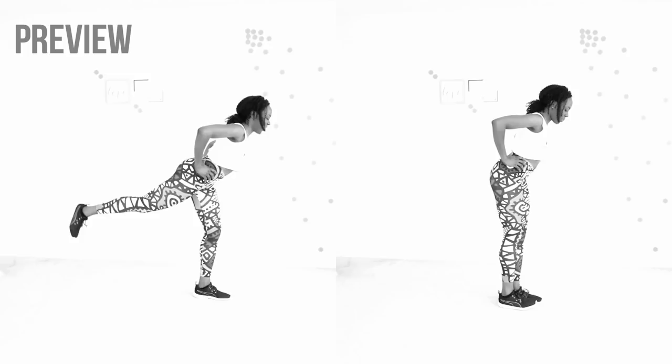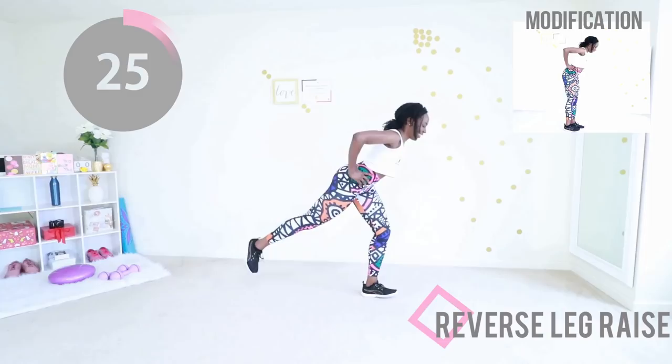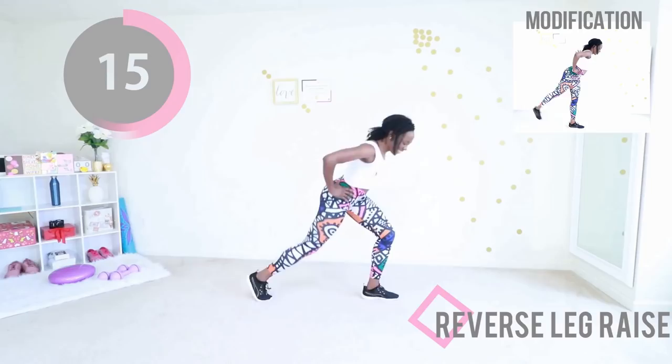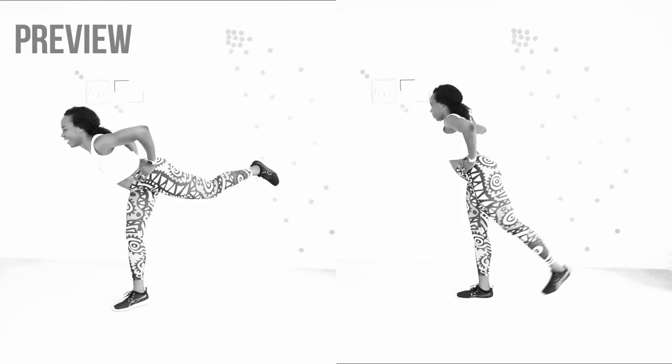You've done this once before, you can do it again. This is your last move of the day, one leg at a time. Step back, get your balance, raise your leg. Once you step back, your leg stays in the back. Balance on just one leg, and when you're raising that other leg in the back, squeeze your booty. I didn't call this an intense workout for nothing. If you're doing the modification, control that leg, squeeze your butt.